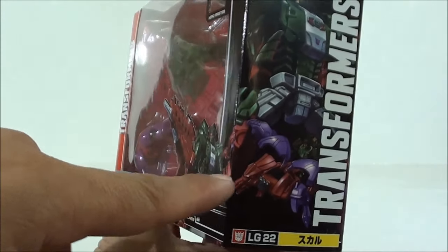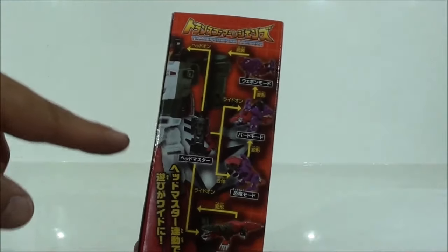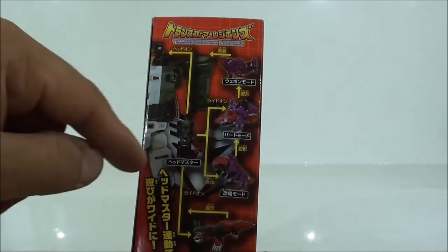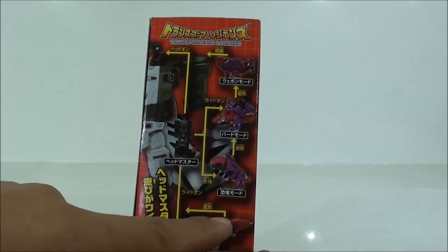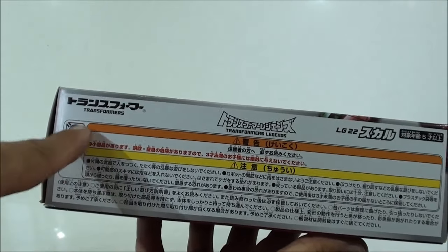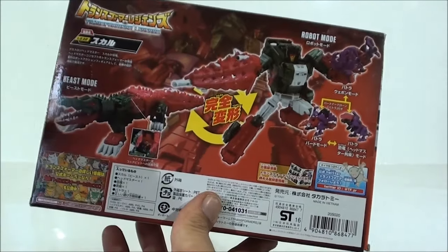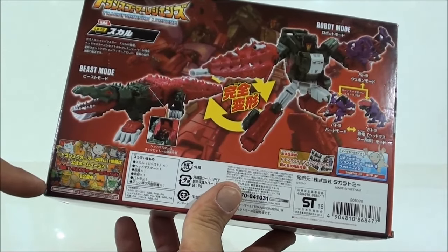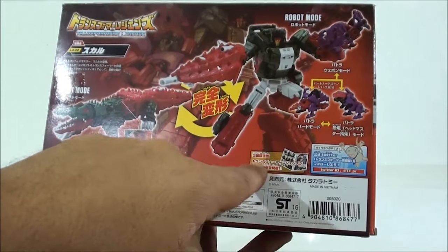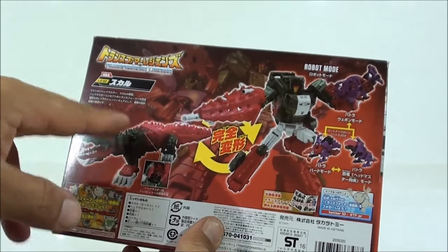Vemos la parte lateral de la caja con la ilustración, y otra más de Batora. Son partes diferentes. En el lateral tenemos la imagen cortada por la mitad de Skull Cruncher, los diferentes modos de Batora. El modo arma es un poco forzado. Por la parte trasera tenemos recomendaciones para niños japoneses. Y aquí vemos publicidad para páginas de Takara Tomy, con personajes en Super Deformer. Vemos que incluye un cómic y también publicidad en Twitter.